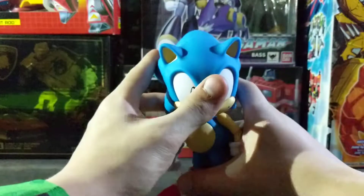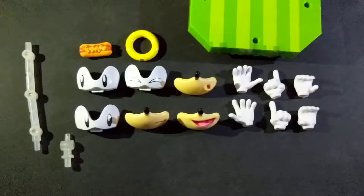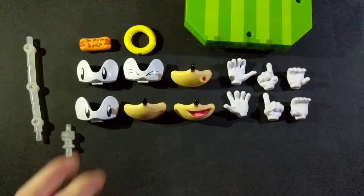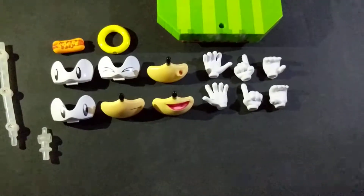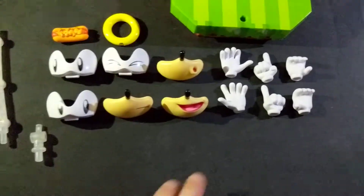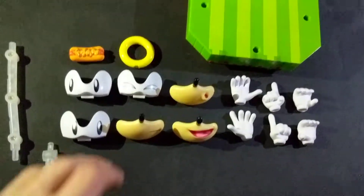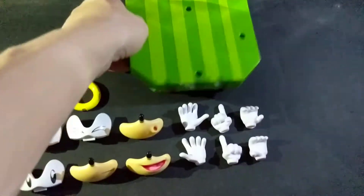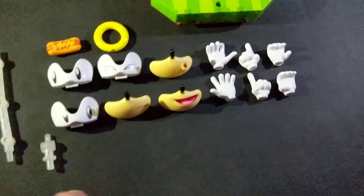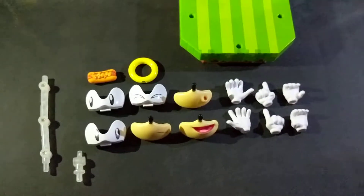Let's get into why this figure is really good: the accessories. I'm going to pick up the camera so I can show you all the accessories. He's got four sets of eyes — you only see three here because I still have the pair on the figure. Same goes for the mouths and the hands. So in total, you get eight hands, four mouths, four eyes, a chili dog, a ring, a stand for the ring, a stand for Sonic, and the base. The cool thing is that you can mix and match these however you want — I'll show you a few possible combinations.